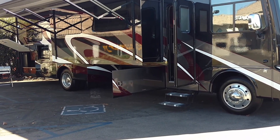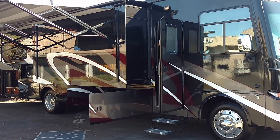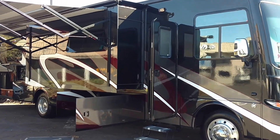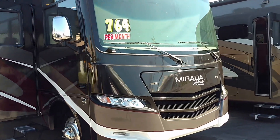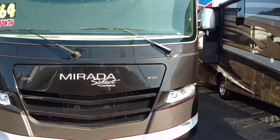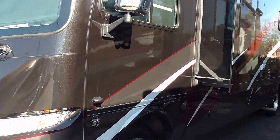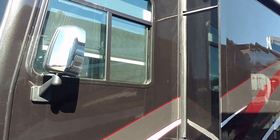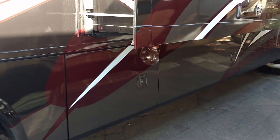Today I'd like to show you a 2017 Mirada Select 37 SP. It's a three-slide floor plan — one on the passenger side. Let me turn around to the front and show you how beautiful this full body paint coach is, and two slides on this side. The basement storage coach — the Selects are built like a diesel from the floor up.